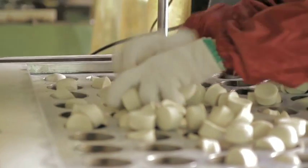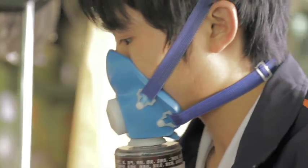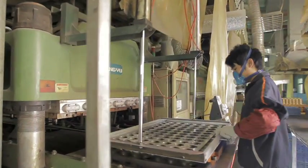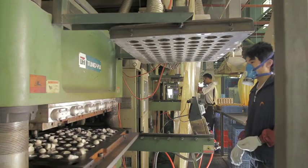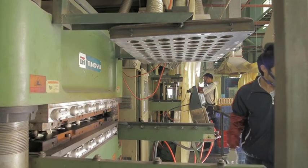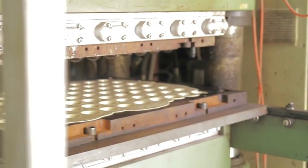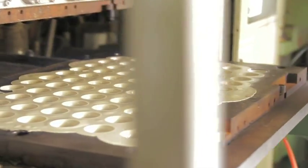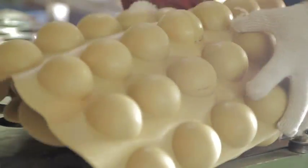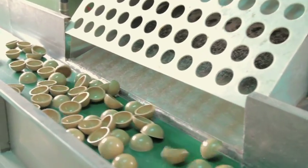At high pressure and a temperature of up to 160 degrees Celsius, half shells are shaped. Afterward, these half shells are punched out.